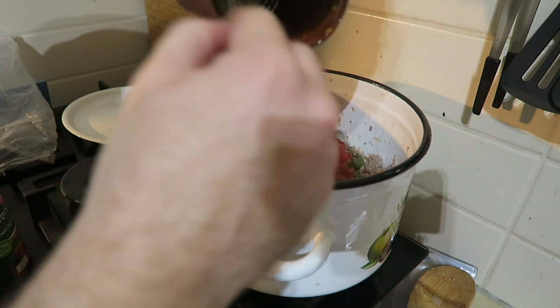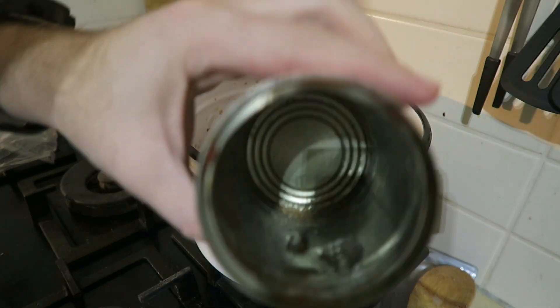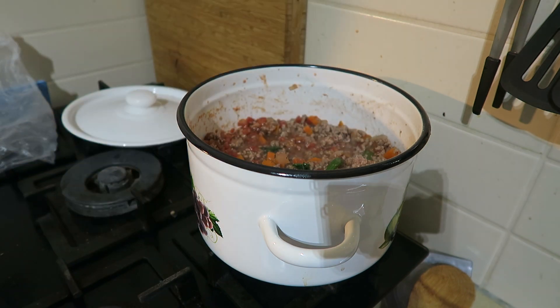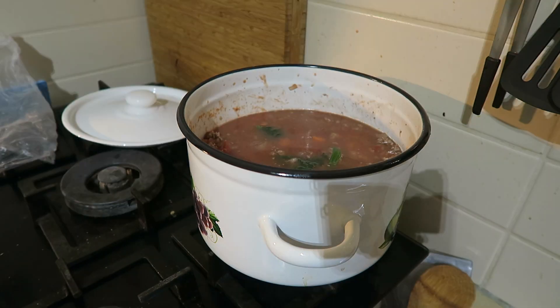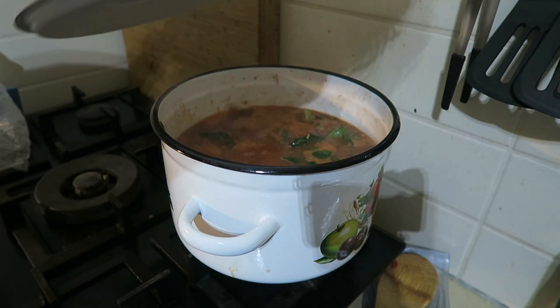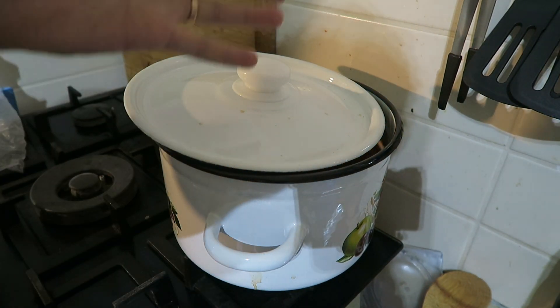The can has stuff in it, so we're going to add some water to not waste anything. Much better. Stir it again. Increase heat to medium and add some water to make sure we have enough liquid. Add our basil — don't forget to wash the disease off of your vegetables. Get this to a boil. I almost forgot — we need to add the bay leaf. We're going to leave this to simmer for about 20 to 30 minutes.